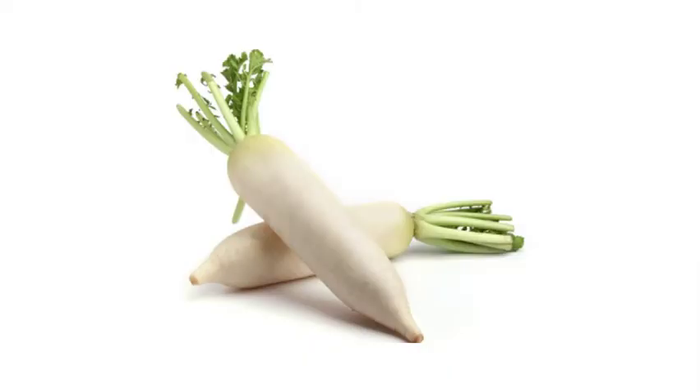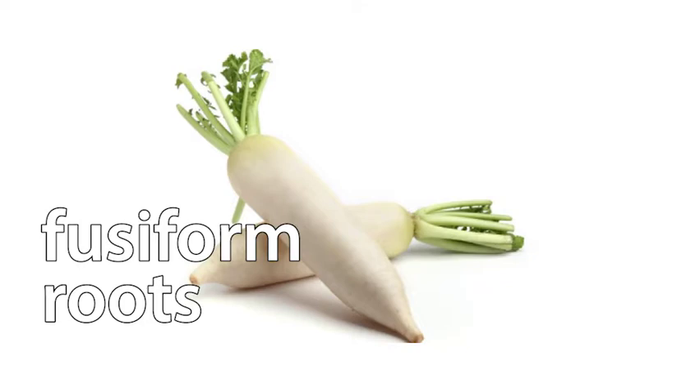Look at this daikon radish. This kind of swollen root is a fusiform root. Fusiform comes from the Latin word fusus, which means spindle. Can you see that it is rounded at both ends?